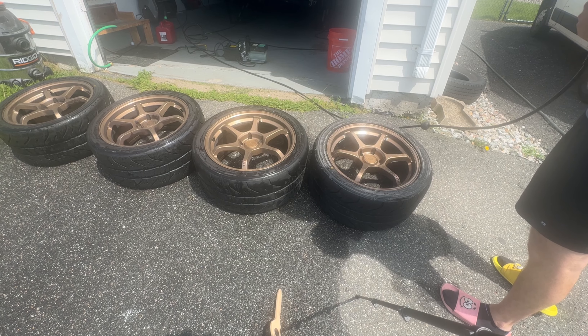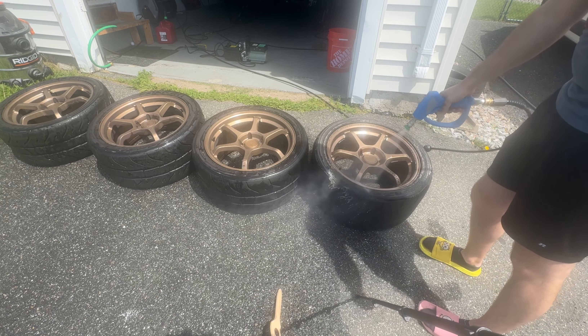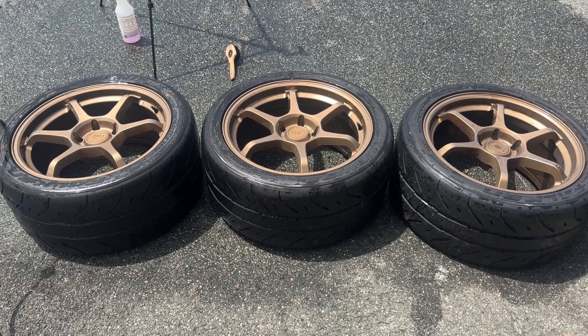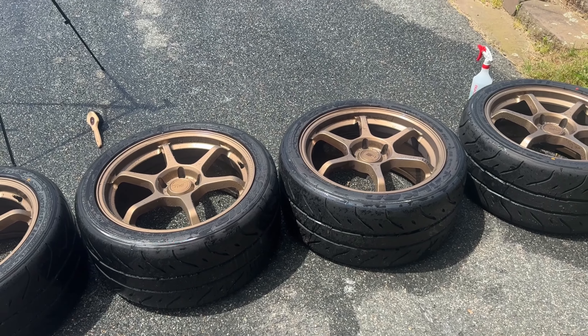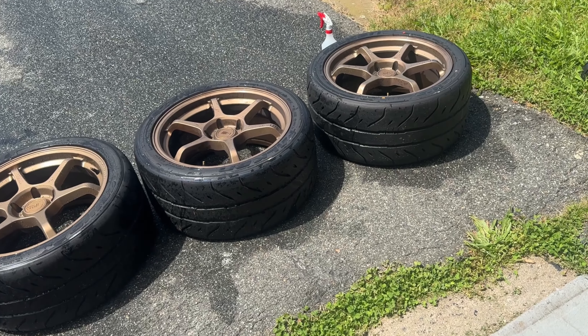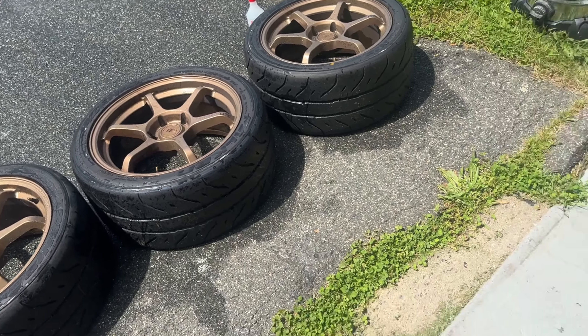I get some crazy comments sometimes that are hilarious. If anyone knows me in real life, they know I don't get bothered by much, so I just think it's funny. Not bad for a quick little rinse — we're gonna let these bad boys dry so I can bring them inside. Let me show you guys the new wheels.